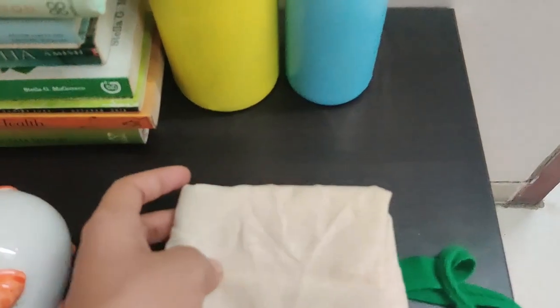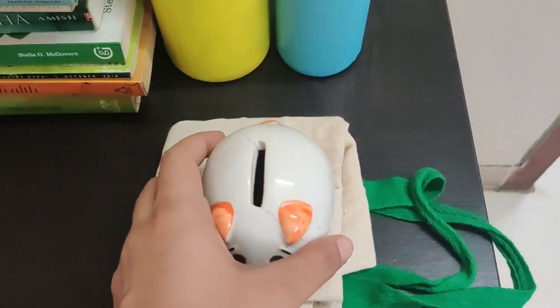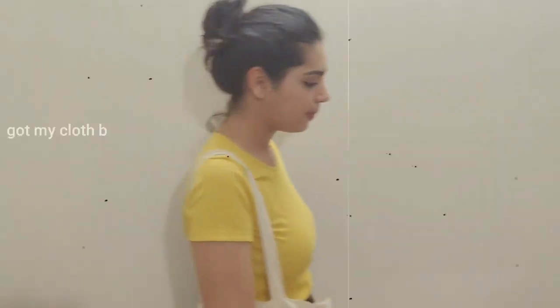The second one is carrying your own cloth bag whenever you're stepping out of the house. Sometimes we head out with no plans of buying, but then we end up buying something and ask the shopkeeper for a plastic bag, which is very harmful for the environment. This can be avoided if we carry a cloth bag. You can also keep one or two cloth bags near your key tray or near the entrance so that if you're running late you can just grab one and go.